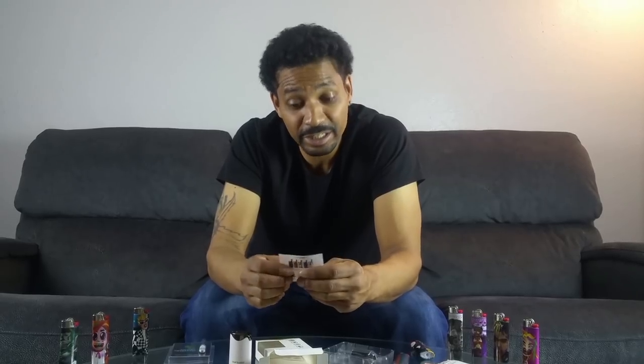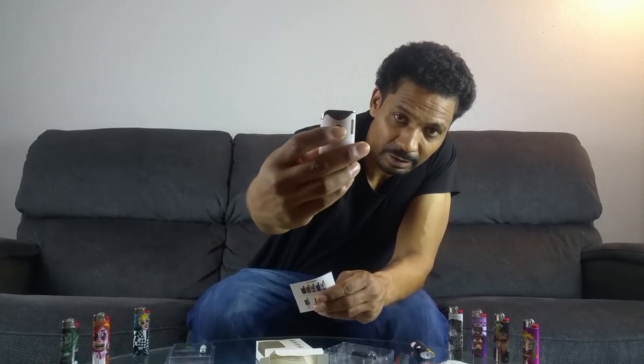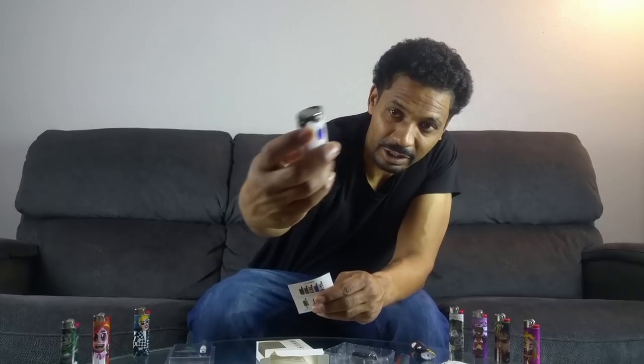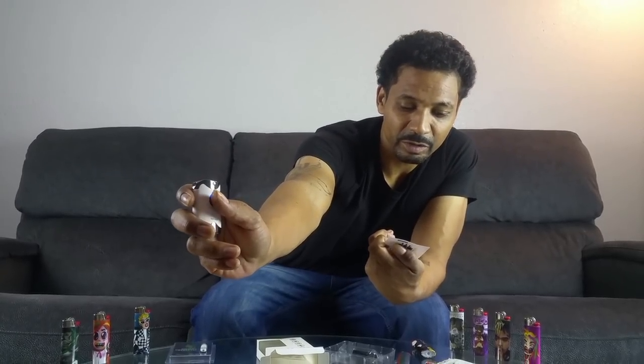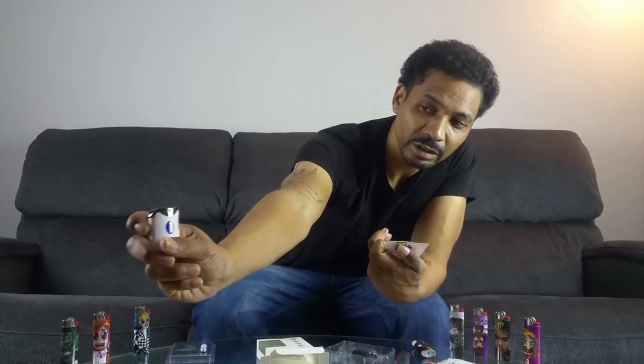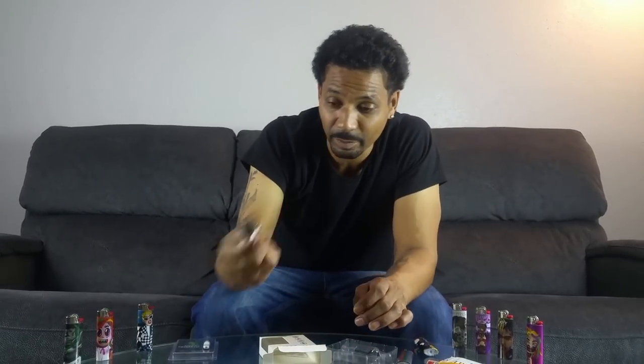If you want to change the voltage setting, you just press the button three times. So pressing three times gives you red — that's 3.4 volts. Press again three times and you get blue — 3.7 volts. And then white at 4.0 volts. Me personally, I like to have mine at 3.8, so 3.7 is close enough. So I put it back to blue — that's where it's set.